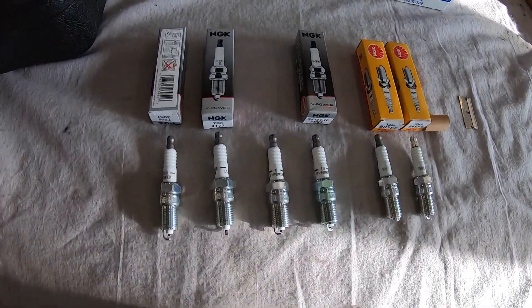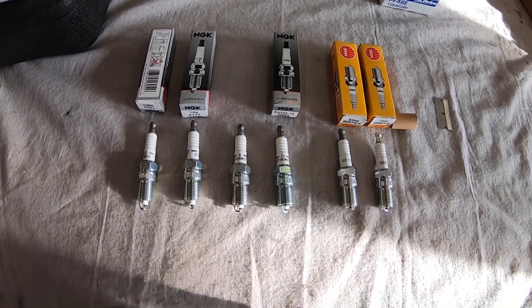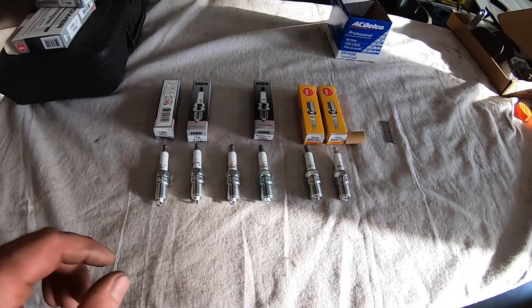I've laid out some spark plugs here so that we can look at the differences. These are all NGK spark plugs and these are all tapered seat plugs. You can see there's a taper on these plugs and that's what seals to your head surface. Something that I think people misinterpret is spark plug heat ranges and what heat range plug you should be running. This is an LS shop, so this is how it's going to be easy for me to explain — we're going to talk about NGK tapered seat plugs.